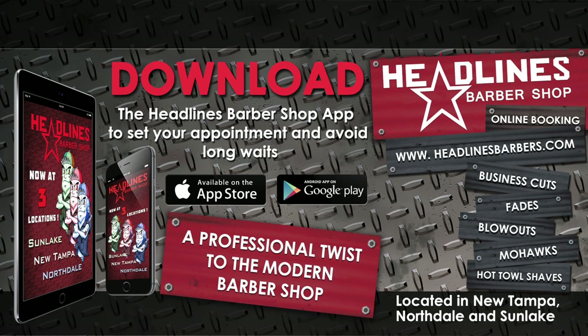Alright, so this product review is brought to you by Headlines Barbershop. We're in Tampa. Download the app.